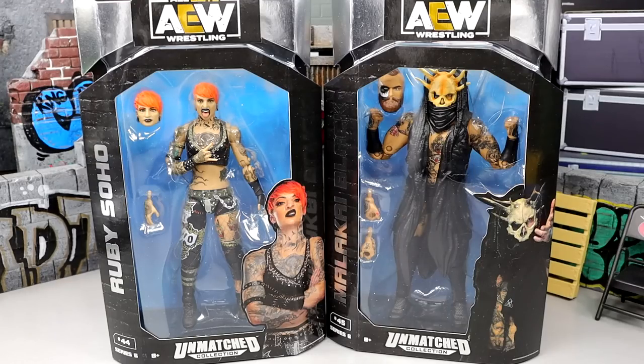What is good everybody, welcome back to another My Name of Toys video. Today we are back with a brand new 2-in-1 AEW action figure review on the AEW Unmatched Collection Series No. 6 Ruby Soho and Malakai Black figures.